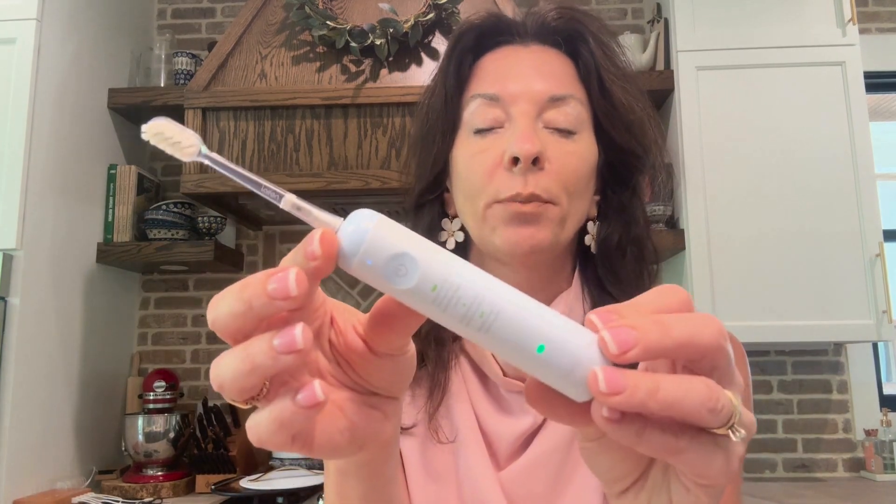It also does have an airplane mode where it keeps it from turning on, which is great for travel when you're putting it in the bag. The brand sent us this one to try out and we have loved it.